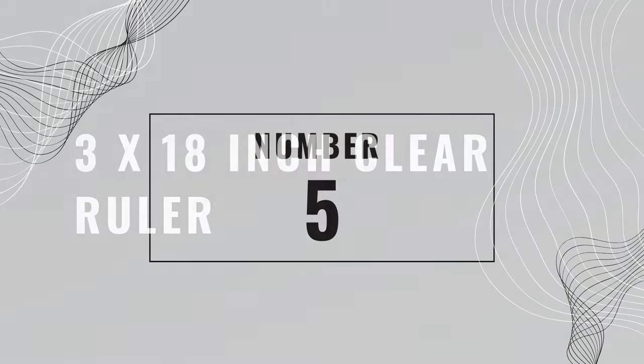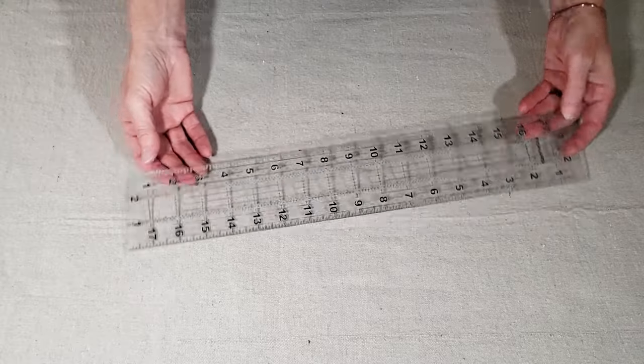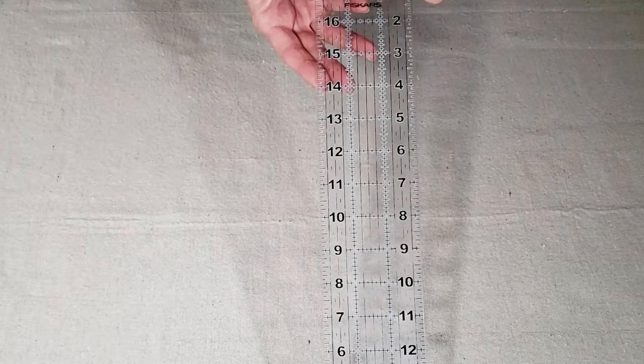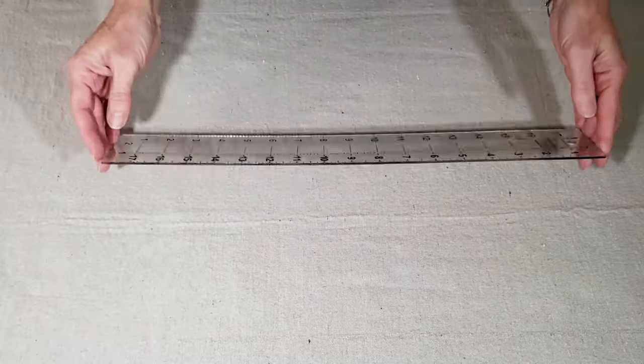Number five is a 3 by 18 inch clear ruler. Now you might be thinking that a ruler is just a little too basic for this list, and I'm sure that you already own a ruler, but this isn't just any ruler.